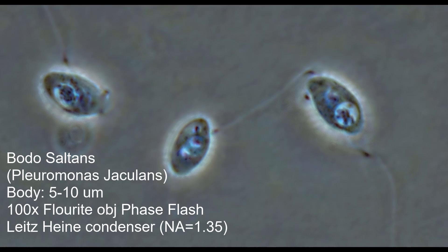Anyway, this is a super quick look at this flagellate, which I see from time to time but not very often, so it was nice to see a bunch of them all clustered together. Thanks for watching, take care, bye.